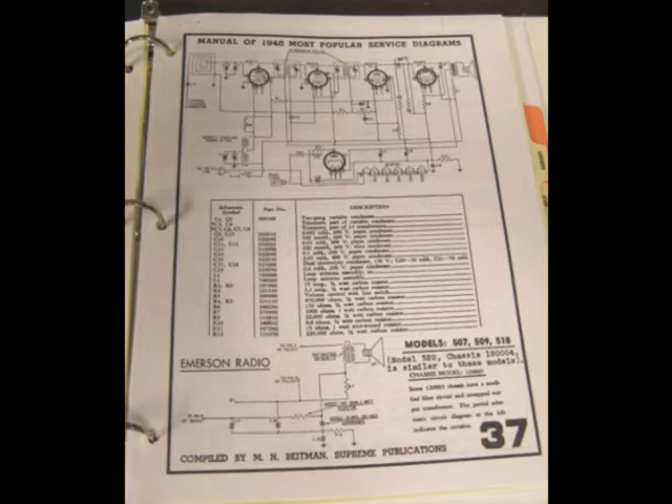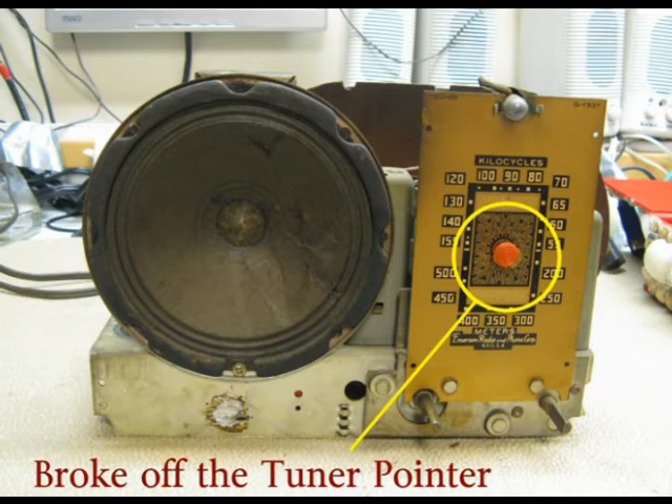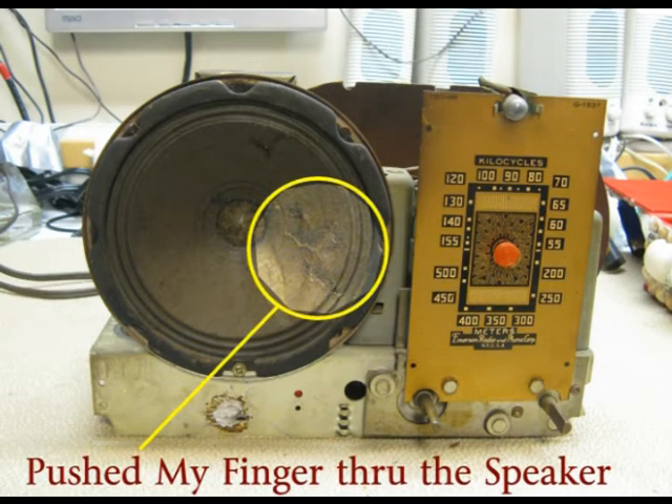Starting a couple days ago I thought it's about time to take a look at this thing, so I pulled out the chassis and started looking at it. Sure enough, the pointer for doing the tuning had broken off, probably when it fell off the shelf. I looked around where I thought it was but didn't see it. Then I also noticed I had put a pretty big tear in the speaker. I was not being careful enough and should have put it back in the cabinet if I wasn't going to work on it right away.